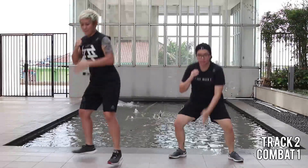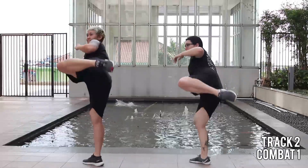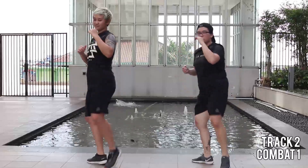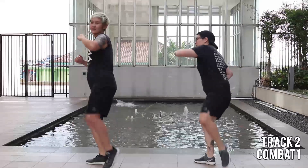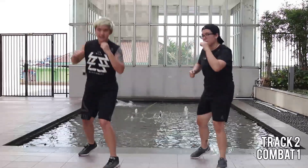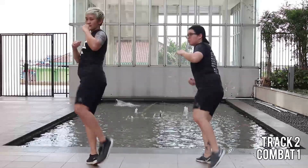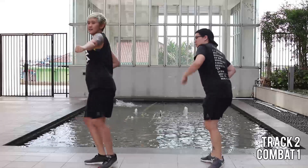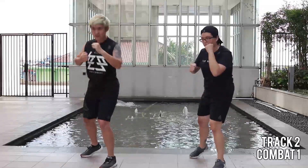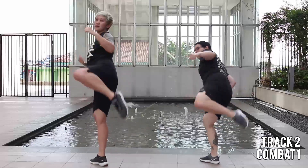Roundhouse set up. Easy. Going on to Taekwondo. Shin and floor parallel. Set up the back leg. Lean away. Two more. Easy. Roundhouse kick. Remember, bring the heel back to the butt.